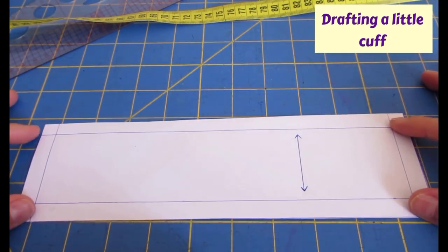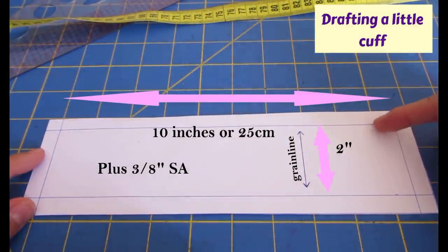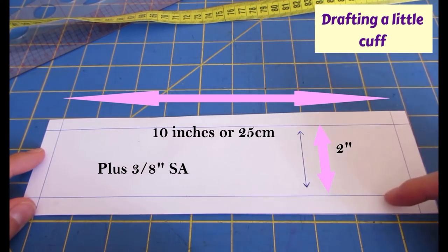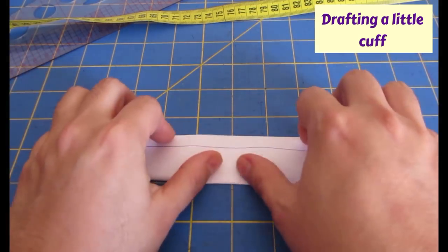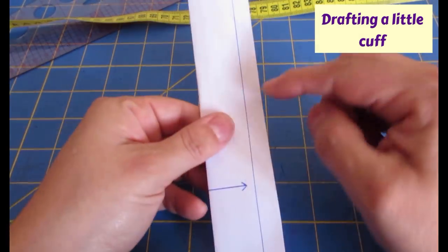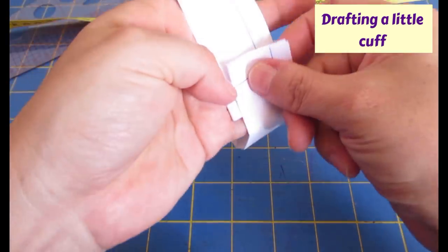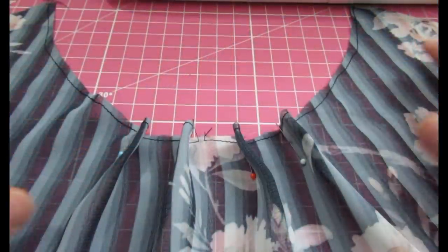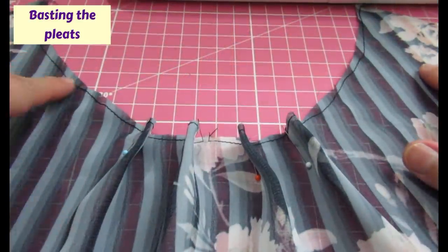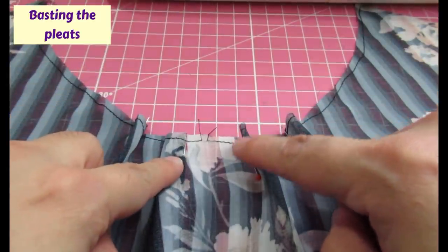I want enough ease to take my hand in and out - about 25 centimeters or 10 inches. I cut a little rectangle, nothing special: 10 inches across and 2 inches wide with a 3/8-inch seam allowance everywhere. When the cuff is done and folded in half and sewn, it'll have a finished width of an inch. Now I've pinned the four neckline pleats on the wrong side of the blouse, which has already been stay-stitched.